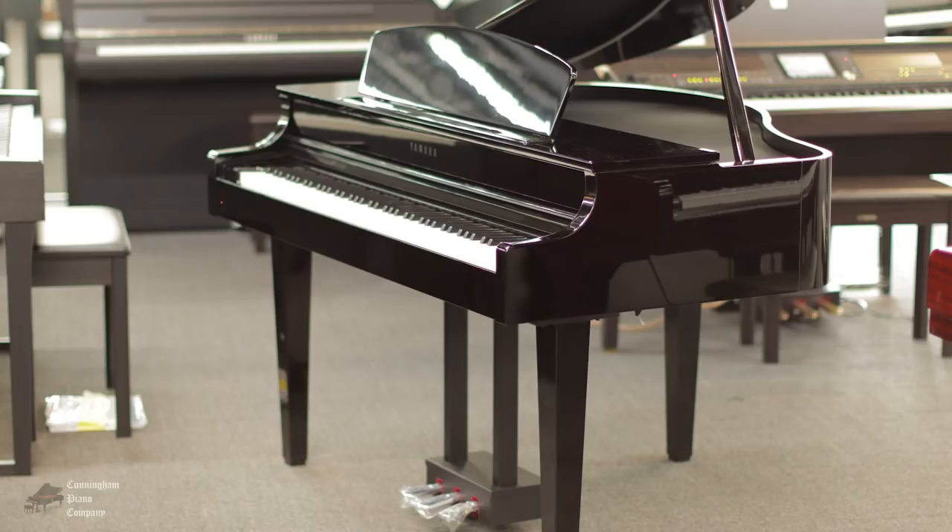Welcome to Cunningham Piano Company. I'm Rich Gallicini, and I'm Hugh Sung. Yamaha does such an amazing job of building some of the world's best acoustic pianos, building the best digital pianos, and here we've got a great example of the combination of both — a great digital piano and a beautiful acoustic piano form factor.